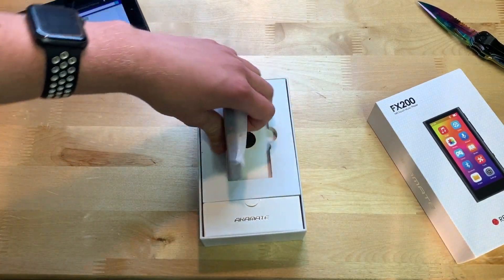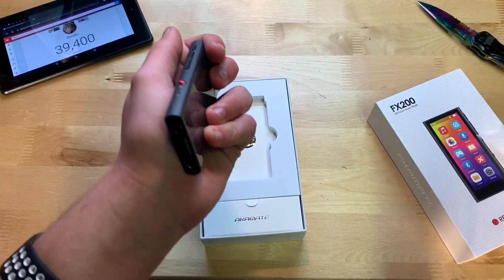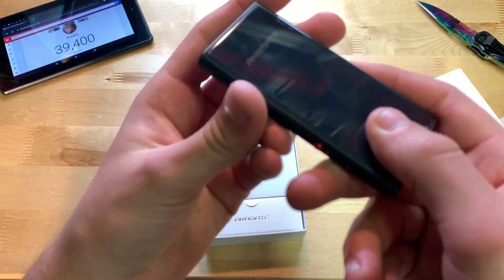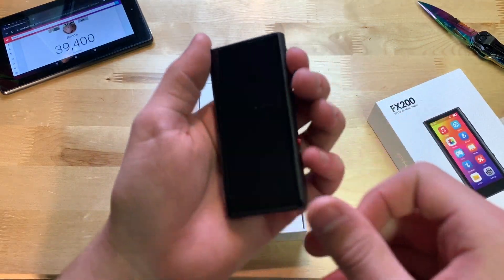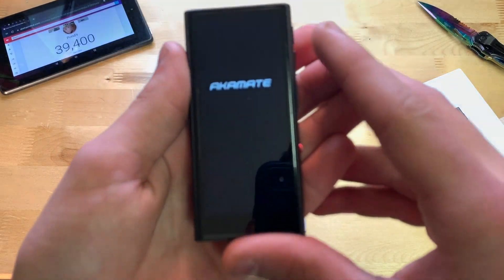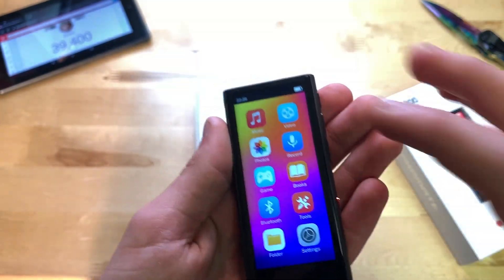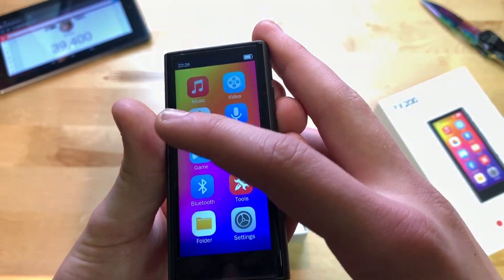On top we have the MP3 player — let's take that out. Feels nice so far, good weight, definitely metal. Let's turn it on and see if it has any juice out of the box. It does — waiting for it to boot up — and just like that it's on. The display honestly looks really good.